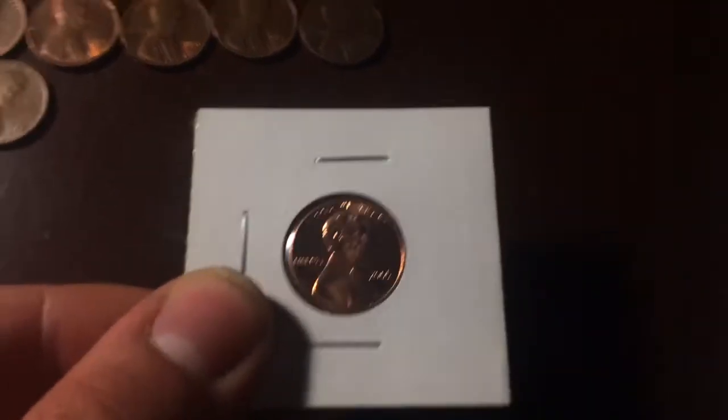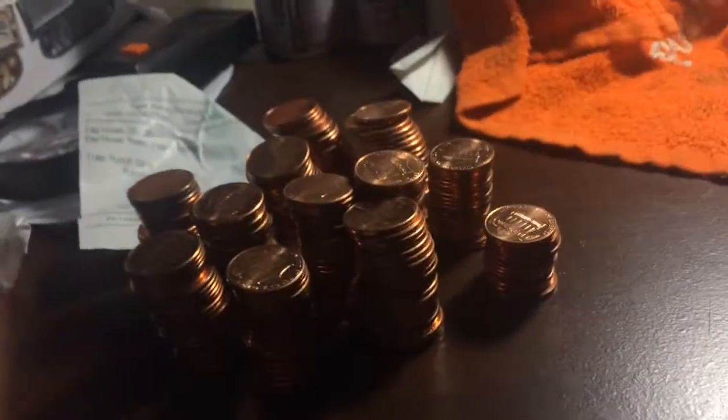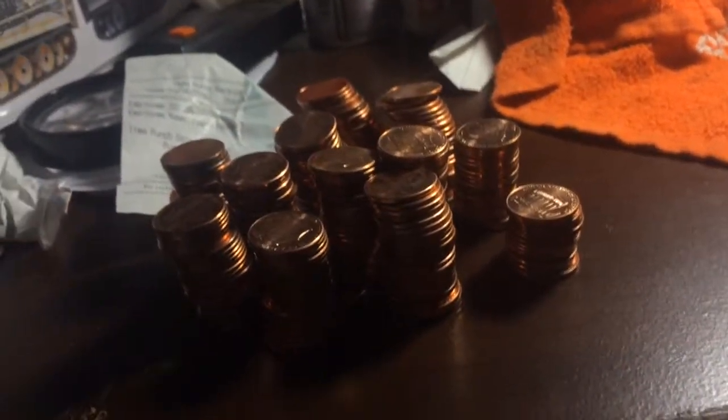Also, one more thing — I have here a really good condition 2005 penny. I don't know if y'all can see that, the lighting is terrible. And over here, I just started making a stack of all the shield pennies.